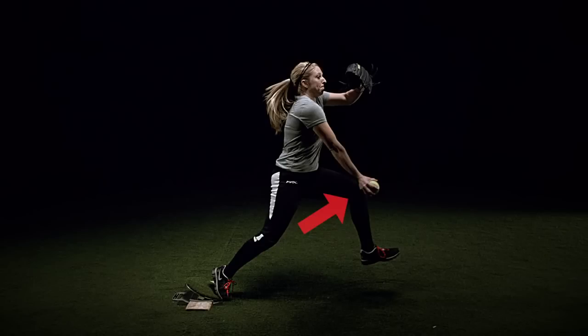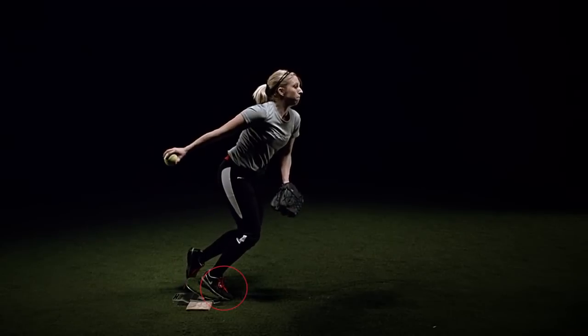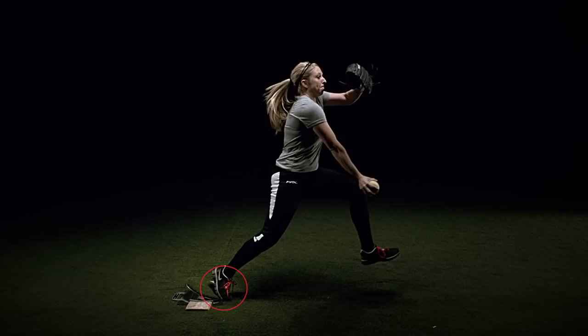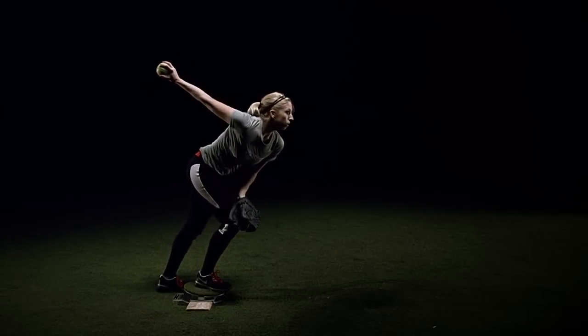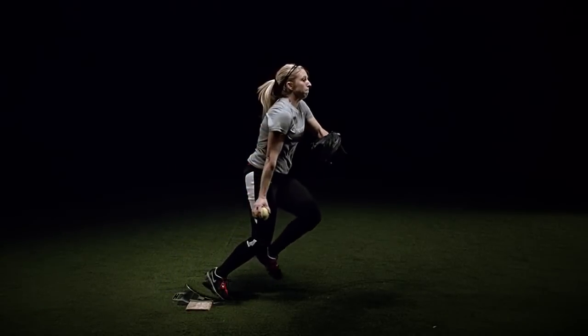That left leg is going to pull me up and towards the plate as I begin to push out. At the same time, my right toes in the circle are going to push against the ground and I want to think about raising my heel. The power drive puts me into a better position to do this as it's already angled down on the same exit angle I need to release off of the pitching rubber. It also enhances that by making me push that right foot down even harder to load more energy and release it through my right leg.